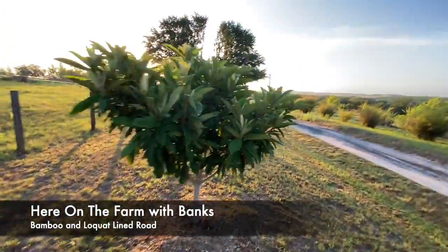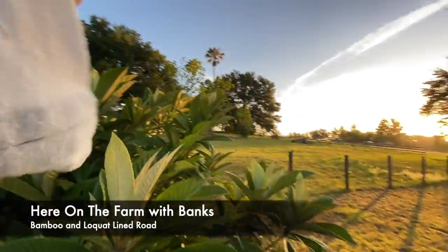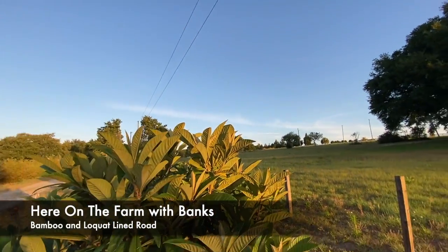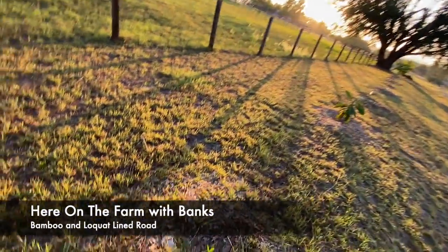Let's go down a little farther. Another established one — the idea is to keep them at a height I can pick from. Above, I've got some lines; I don't want them to get too high because these will get up to be like 30 to 40 feet high.